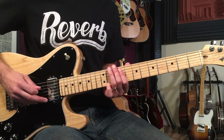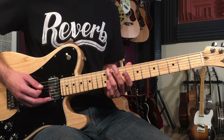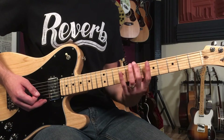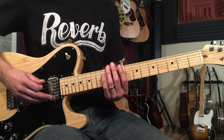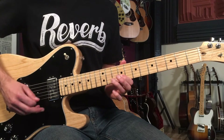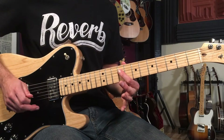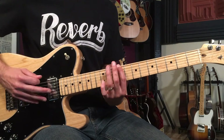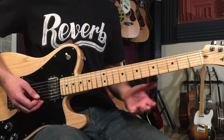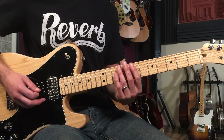Then we walk up our B major pentatonic pattern. Some people call it position number two off of the root position — you've got those notes there, and we're going to walk up to that B note. So altogether, this first phrase, which ends on the downbeat of measure two, sounds like this.